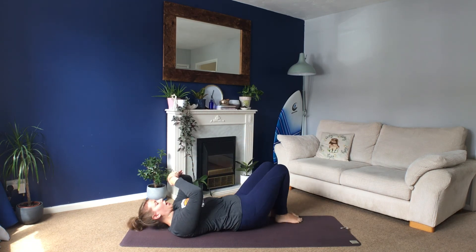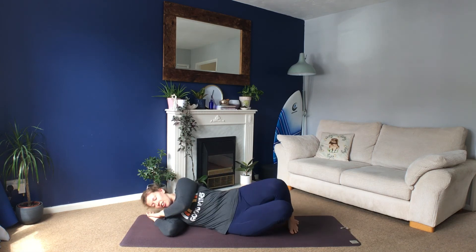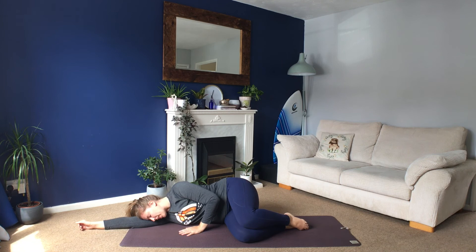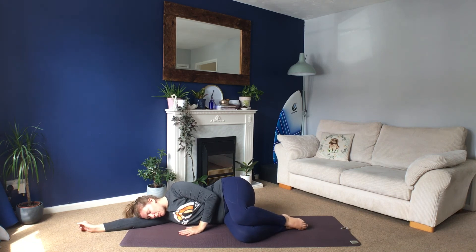Roll over onto one side, place your head on your hands or on your arm, and lie there nice and comfortably, keeping your eyes closed. Slow big breath out.